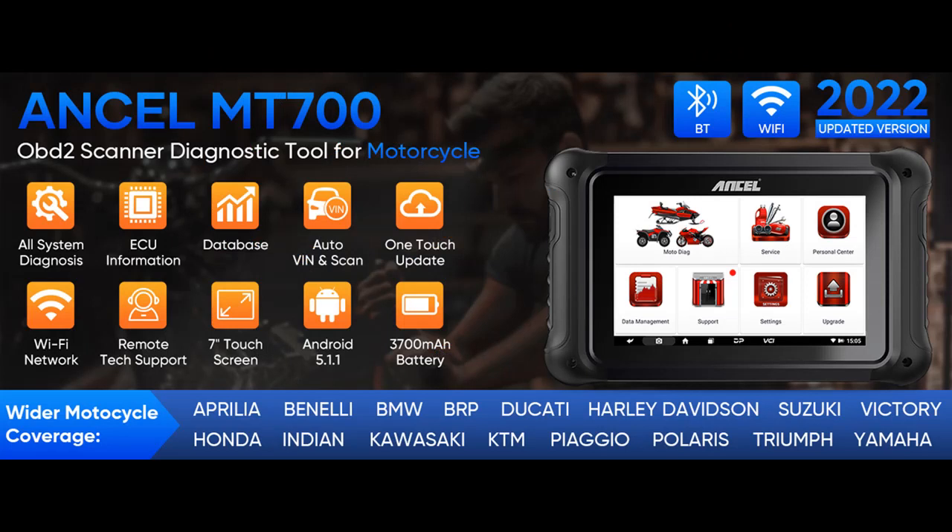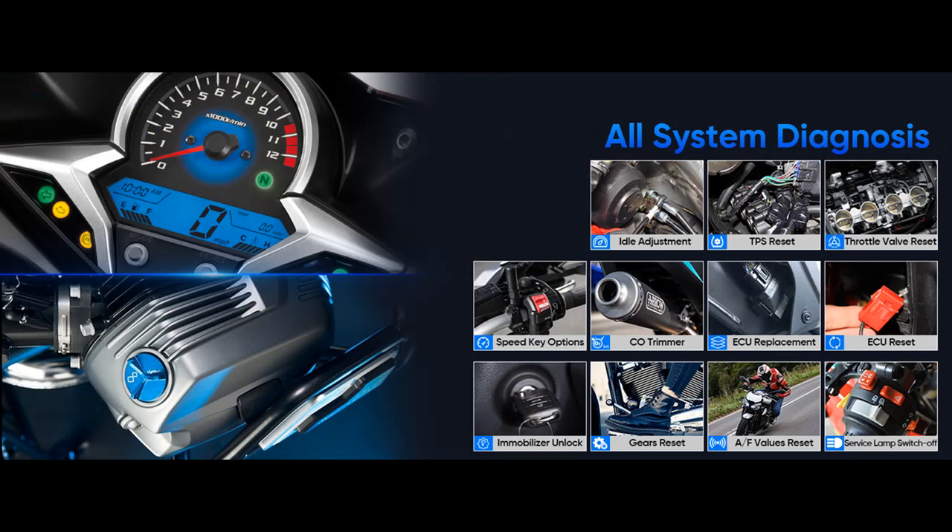What's more, considering the different interfaces of individual motorcycle models, the MT700 is specially equipped with nine adapter cables.